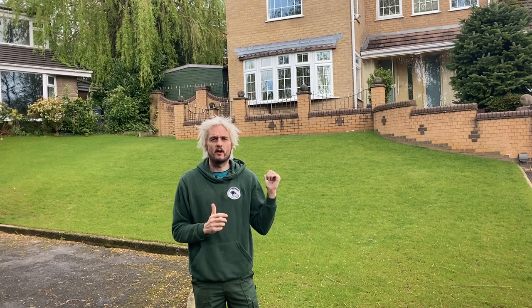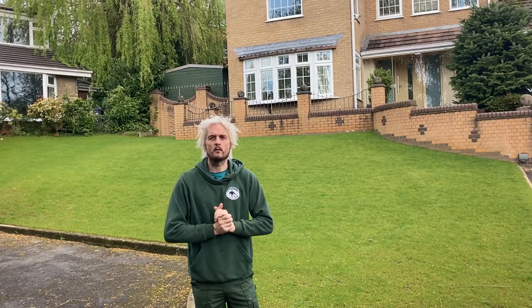Right, so despite appearances, the lawn behind me is absolutely awful. Today we're going to start it out, so join me in a sec and I'll show you what we're going to do.